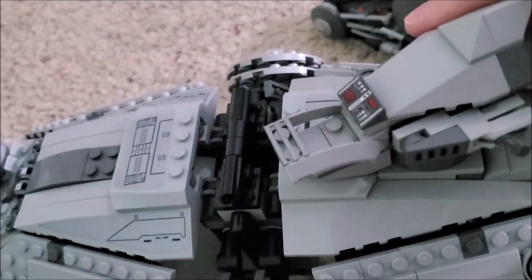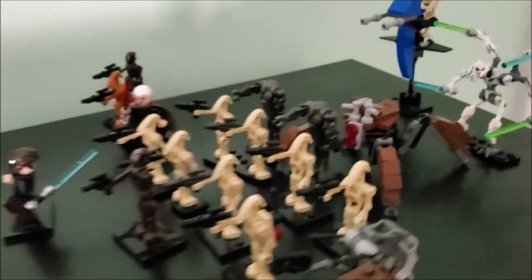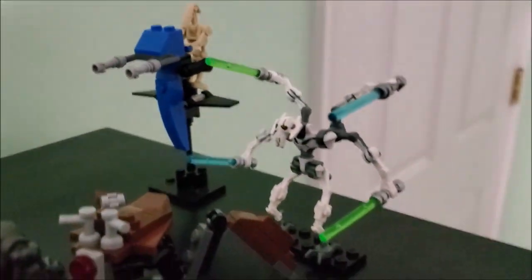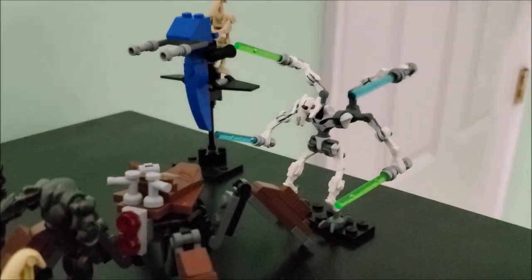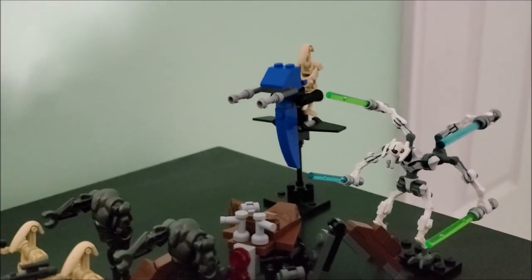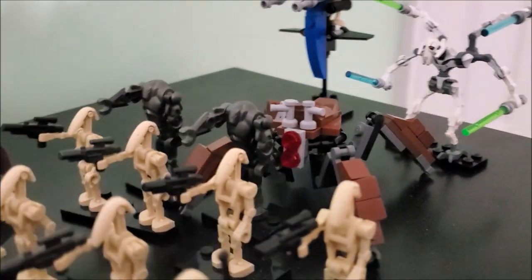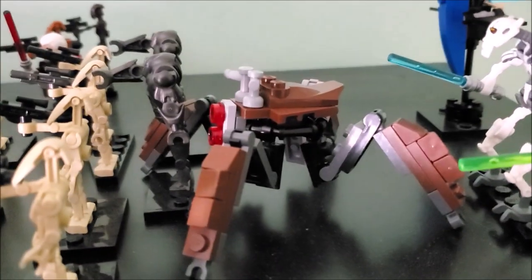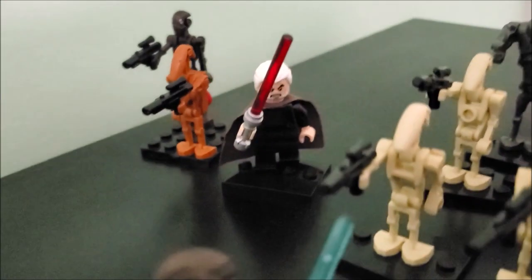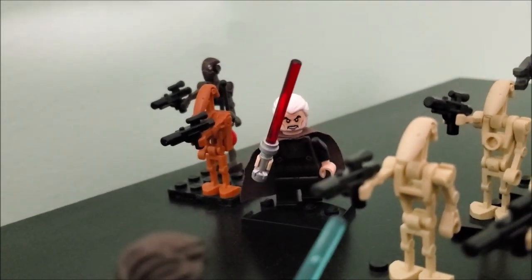Up here we have the droids: there's my custom crab droid, custom Grievous, and custom STAP. For Grievous, I ordered a bunch of those curved white droid arms on BrickLink and built him from that — just be careful because they put pressure on the pieces. Here's my actual custom Count Dooku — that's Saruman's head, not Count Dooku's.